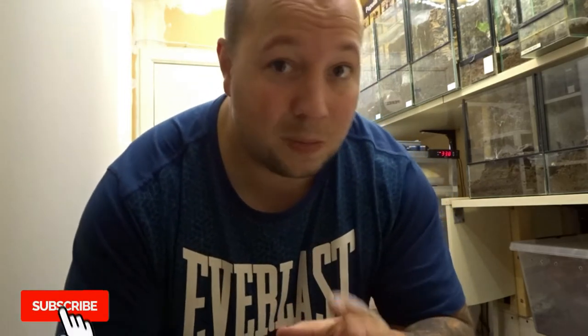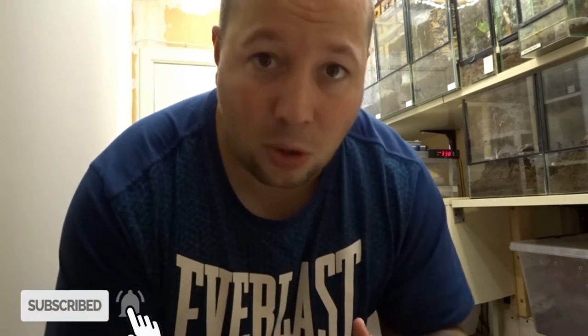Hey guys, welcome back to another video. Today it's a little bit of cleaning day and I'm going to put the names with the snakes on it — so the labels that come with the new snakes, I'm going to put that work in today. It's not a special video or something to show off, it's just a video to start my YouTube channel again. If you have any requests or something like that, you can put it down below.